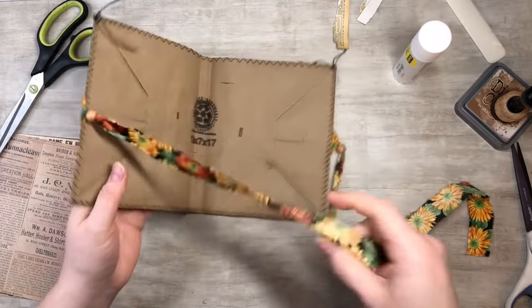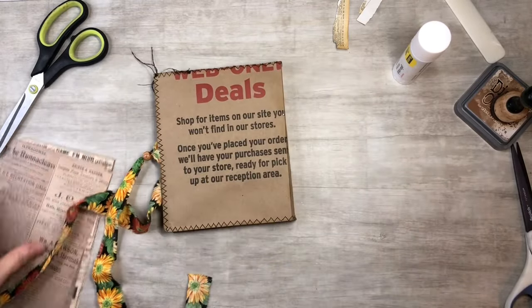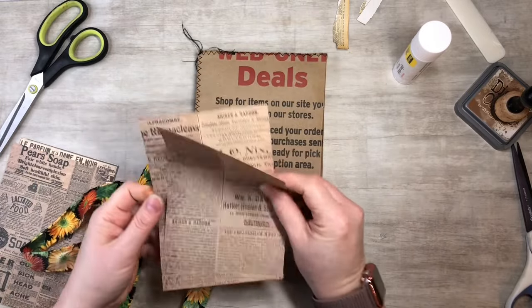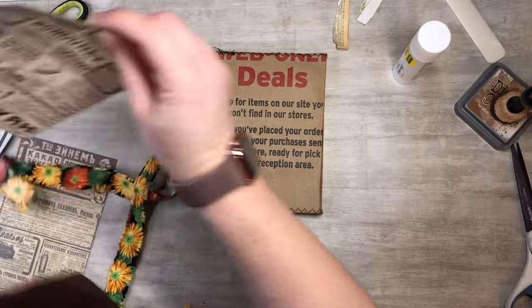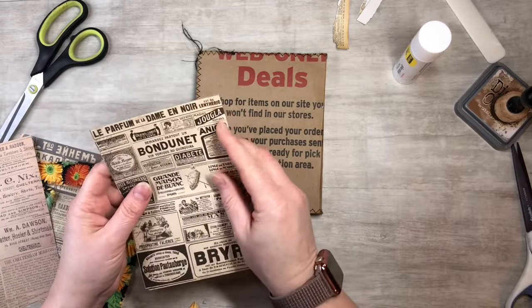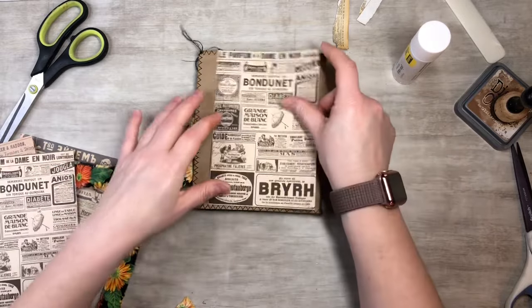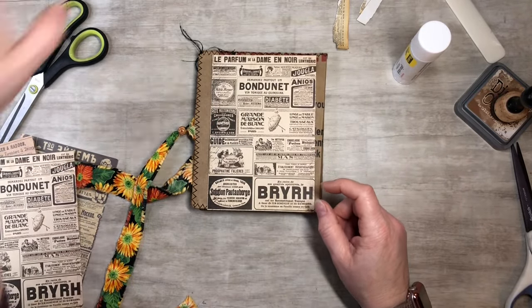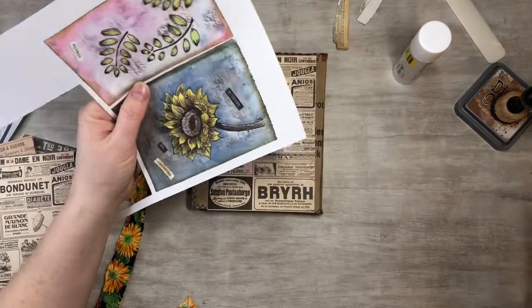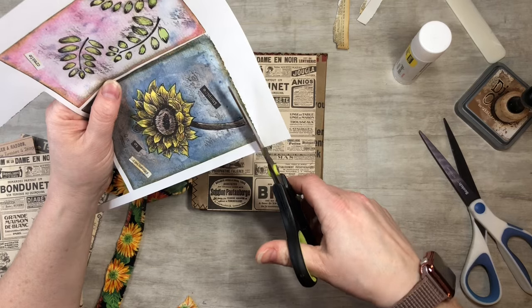So we got that — that's the inside of the bag and that's the back. We could do something on the back here, just any old thing. You can even do a little layered-up collage if you want, but I think I'm just gonna add this piece to the back.